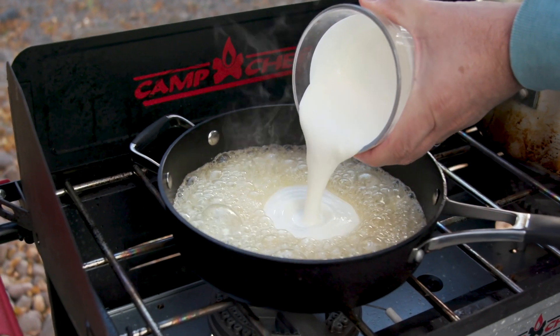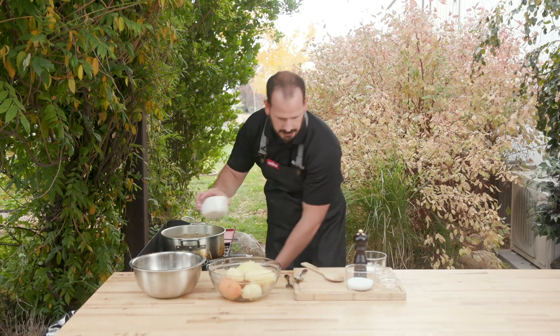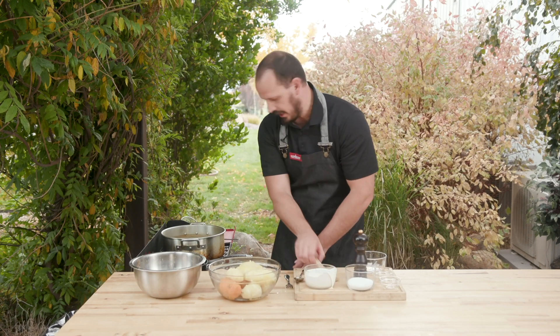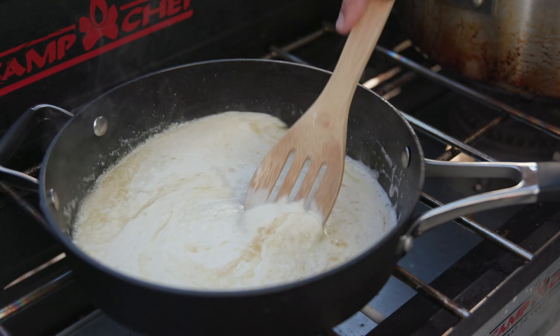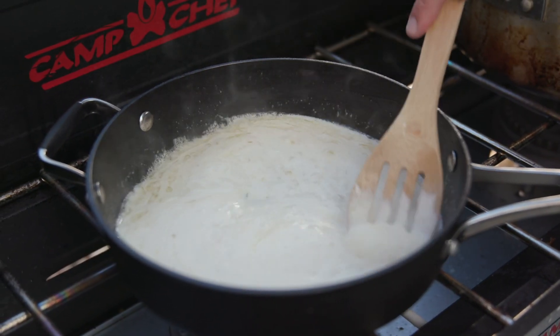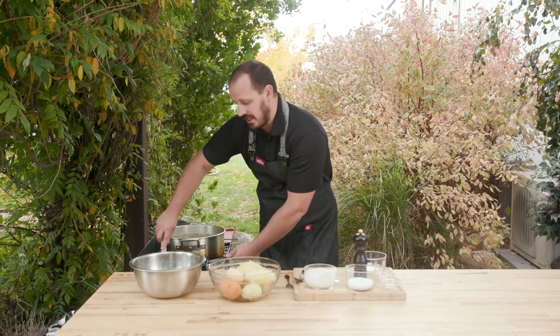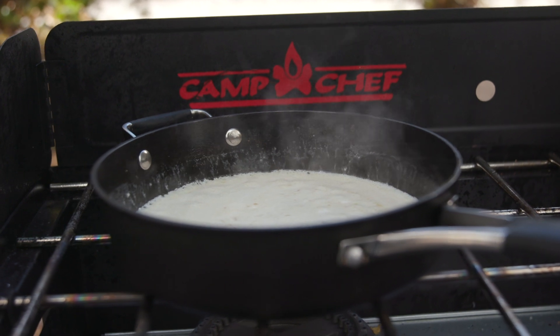Now we are just going to add in just a little bit of cream so we don't overcook it. But really what you're going for on these potatoes is consistency. Put as much garlic, as much shallots, as much cream as you want — you really just want the consistency that you like.